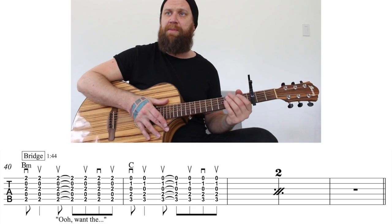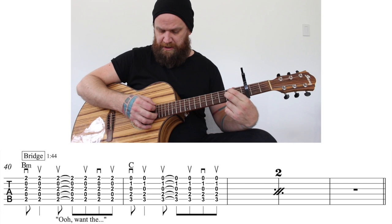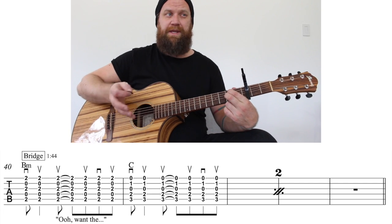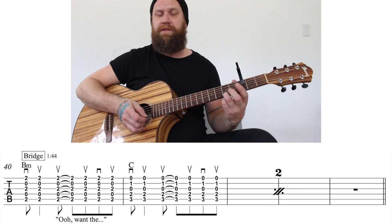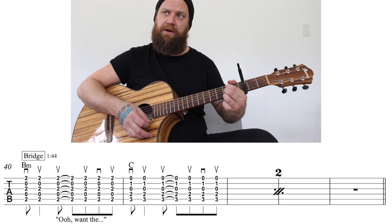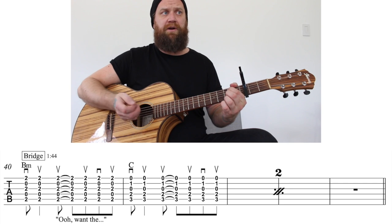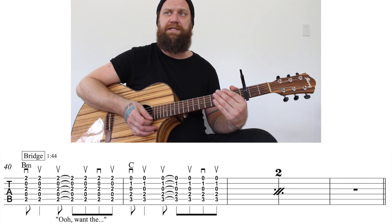Let's look at the bridge. The bridge has a B minor in it. The easy way of playing B minor is fifth string second fret and third string second fret. The way it's written on the tab also adds second fret on the first string, which puts that F sharp in there and helps balance it out. The strum pattern is down, up, up, up, down, up — same for the C.